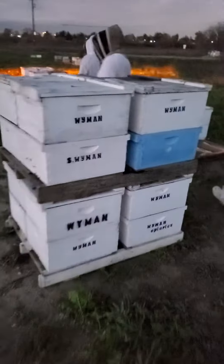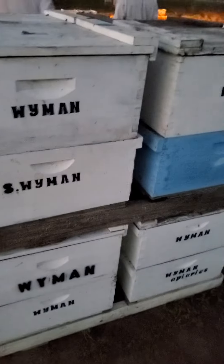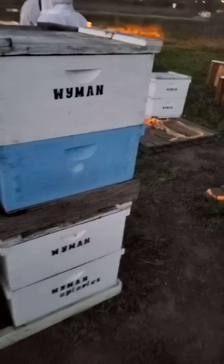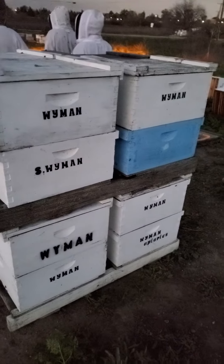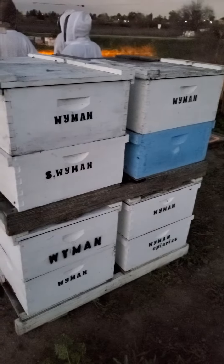SoCal Bee Removal and Relocation — here we are. Here's some of my hives right here. S. Wyman, Wyman Apiaries — that's me, here's truly in the flesh. These are actual hives from my live removals that were not killed, and now they're inside these boxes.